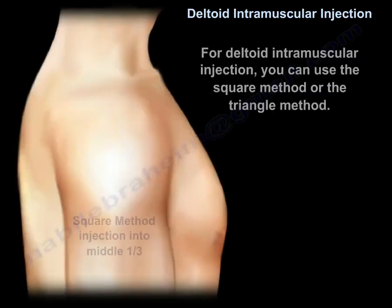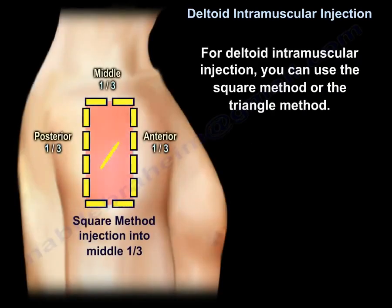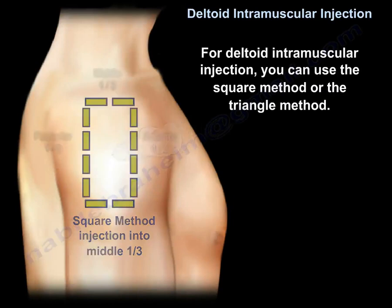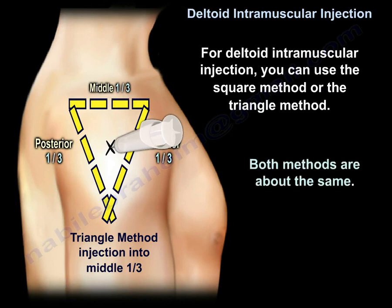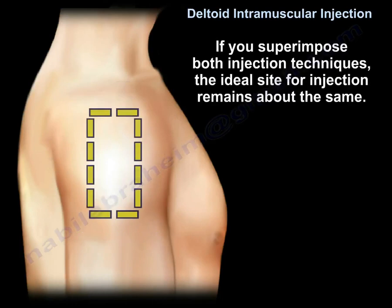You can use the square method, where the injection site is located in the middle third of the square, or the triangle method, where the injection site is located in the middle third of the triangle. Both methods are about the same. If you superimpose both injection techniques, the ideal site for injection remains about the same.